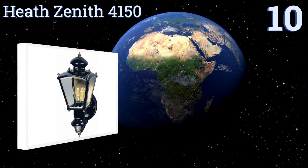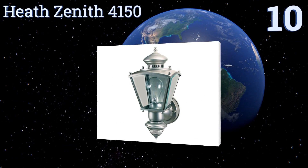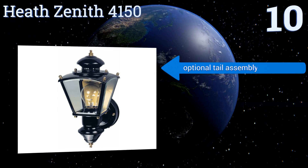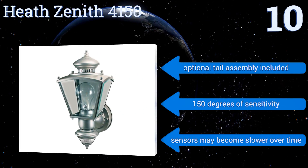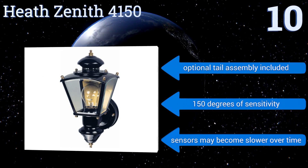Starting off our list at number 10, the Heat Zenith 4150 is a four-sided coach style sconce with a weather-resistant finish available in four colors. It's heavy and durable thanks to its brass and glass construction. Despite being fairly easy on the wallet, it includes an optional tail assembly and offers 150 degrees of sensitivity. However, its sensors may become slower over time.